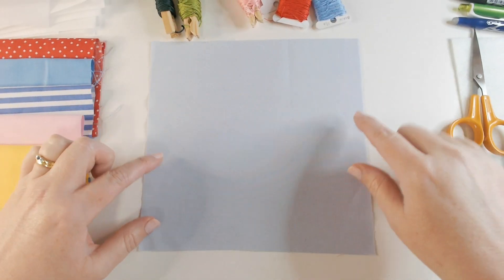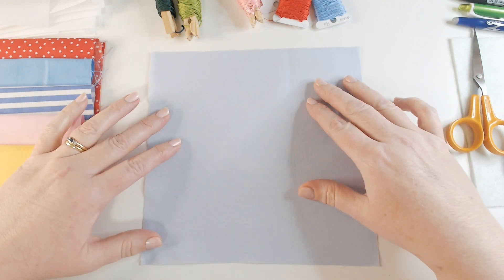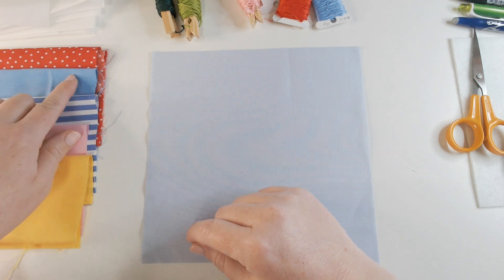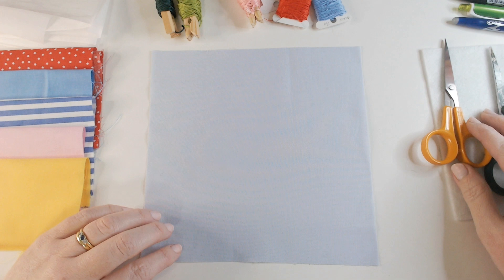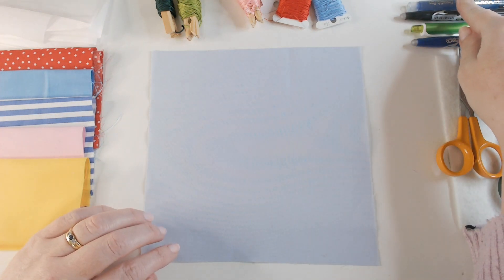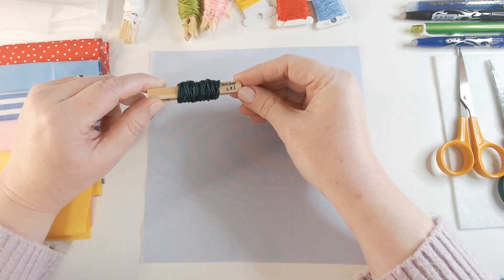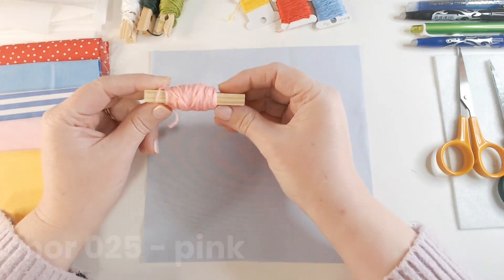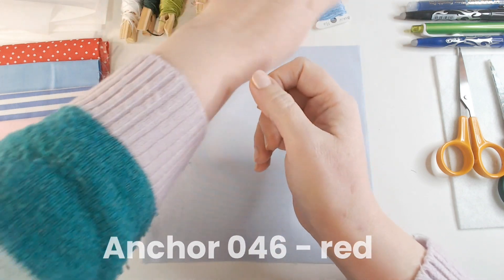Let's start by taking you around what's on my table. I've got my 20 centimeter square backing fabric and this week I'm using a pale blue cotton. I've also got some other fabrics: my solid yellow, solid pink, narrow blue stripe, plain blue, and red spot. I've got some bond web and an iron off camera. I've got my embroidery and paper scissors, a range of marking tools — water erase pen, heat erase pens, and a pencil — and some threads: 001, 683 which is dark green for lettering, 255 light green, 025 pink, 298 yellow, 046 red, and 130 blue. These are all Anchor brand.